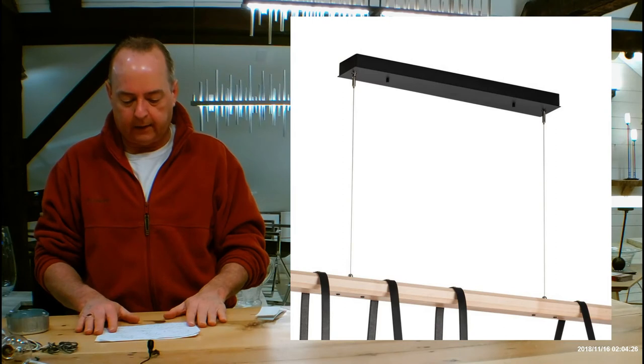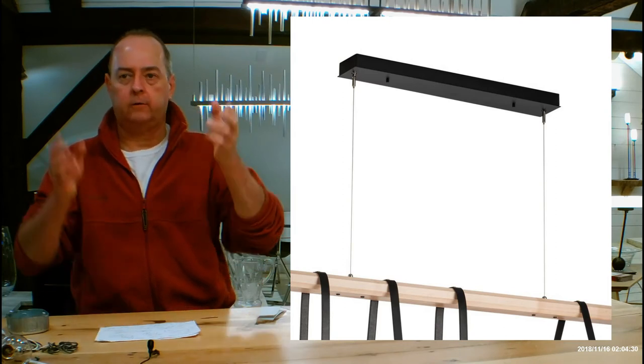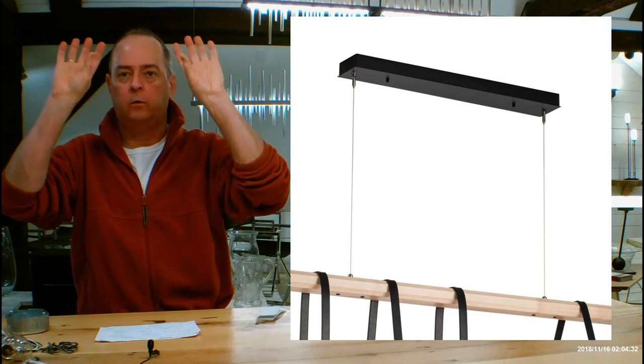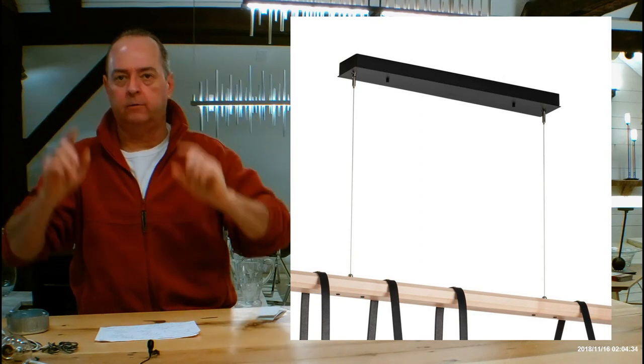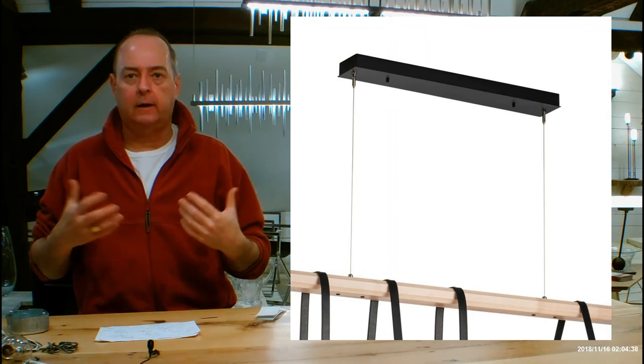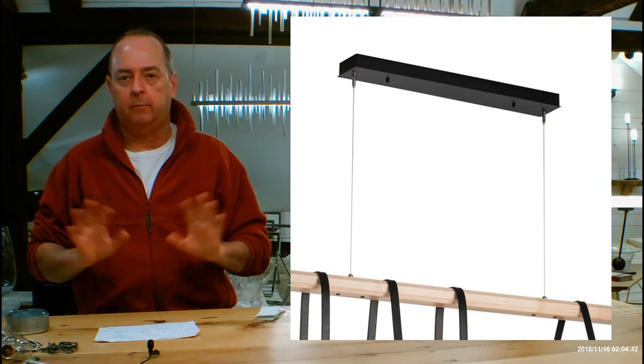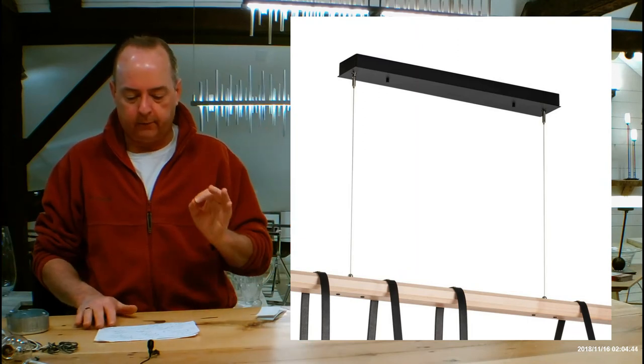More information about the canopy: it's going to be holding a driver and a transformer, because it transforms your electricity voltage from line voltage down to low voltage, and that makes this super safe. If anyone — like a kid — were to grab it and pull it down, the low voltage coming down is going to be completely safe. That's the best thing about these kinds of fixtures.